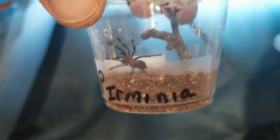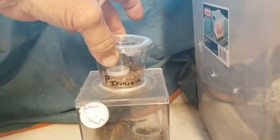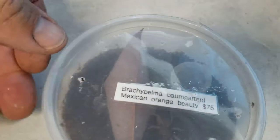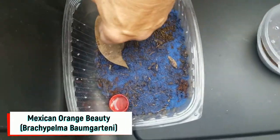Look at the Mexican Red Knee, she's getting big! This guy just molted — this is a Chilean rose, Grammostola rosea. She just molted so we're going to let her be. And this is a Pyrmenia I just got. I think we'll leave her for a minute. I need to put a cricket in there — she might need some water because it's dry.